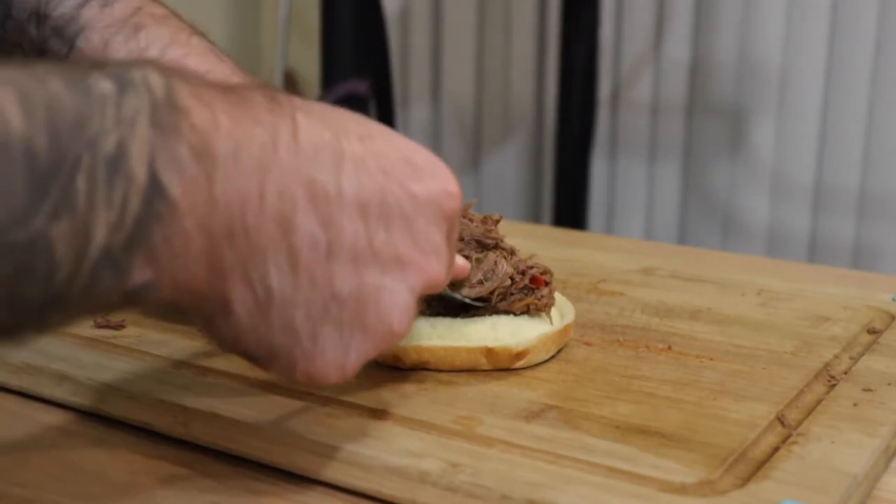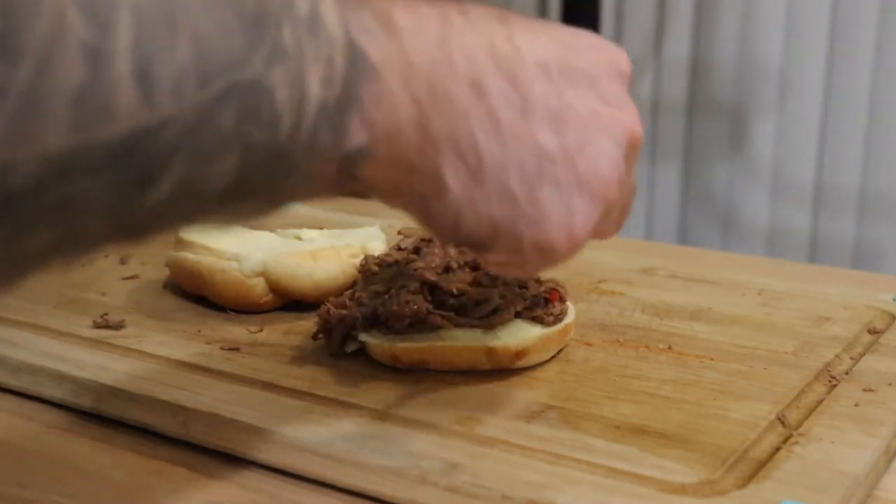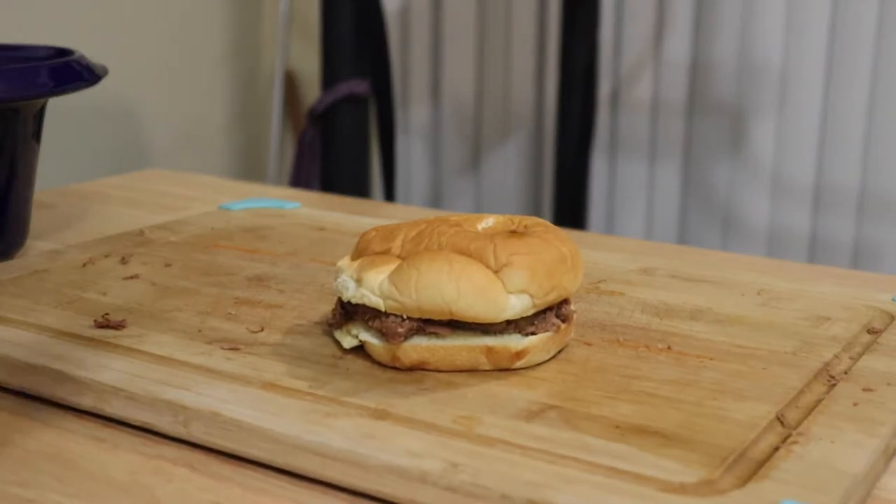Put these on a sandwich — take some of that, throw it on a piece of bread, and you're talking about a good sandwich. That's a good sandwich right there, and there you have it. Make yourself some sides or whatever.